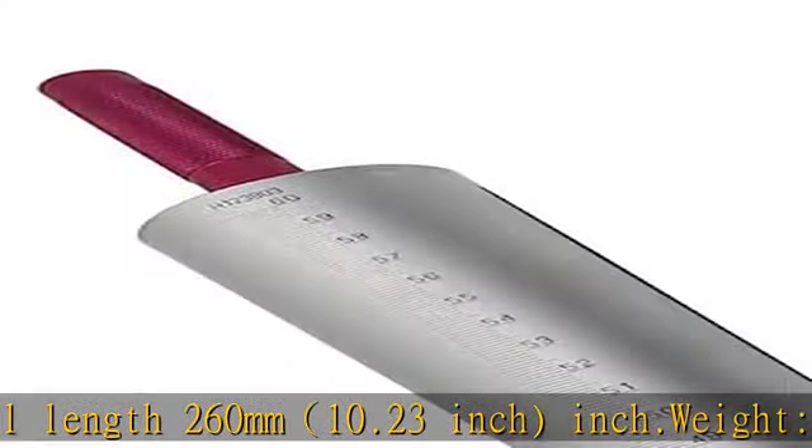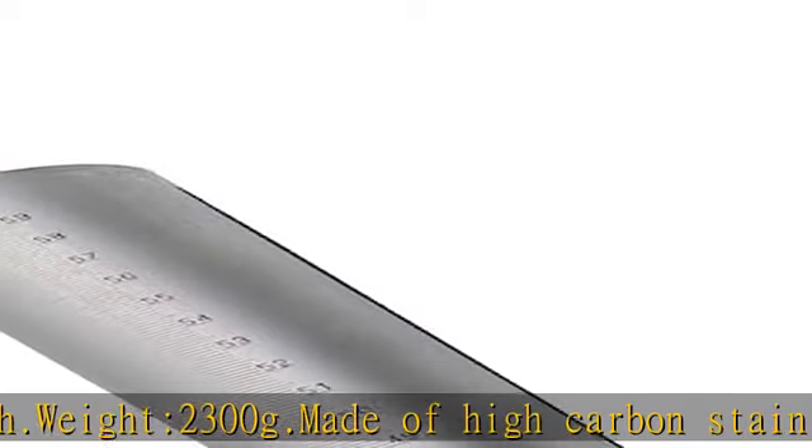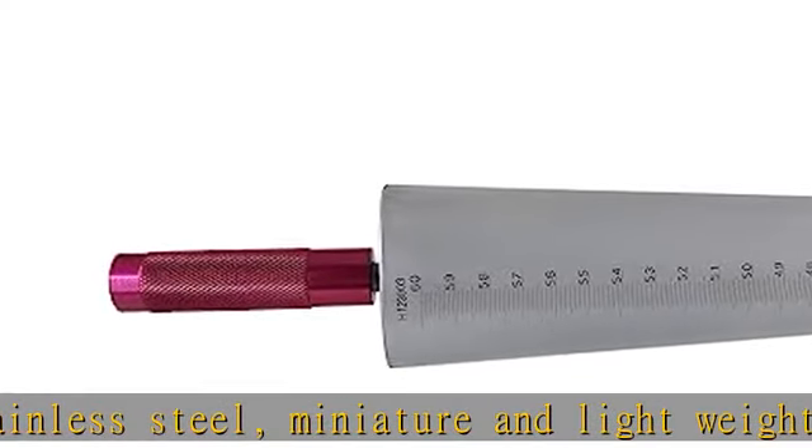Made of high carbon stainless steel, miniature and lightweight, pocket size. Durable. New design. Accurate taper throughout the length of the gauge makes it convenient for measuring diameters of small holes, slots, etc.